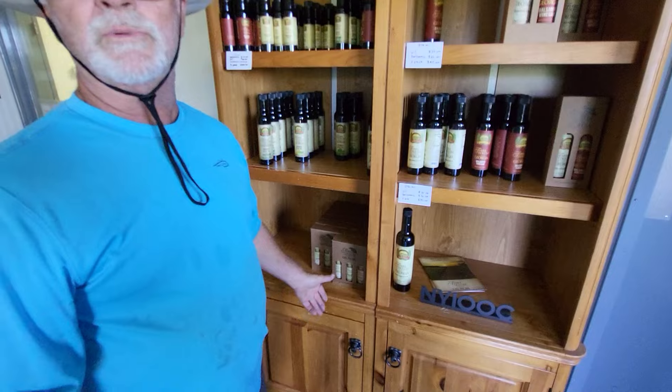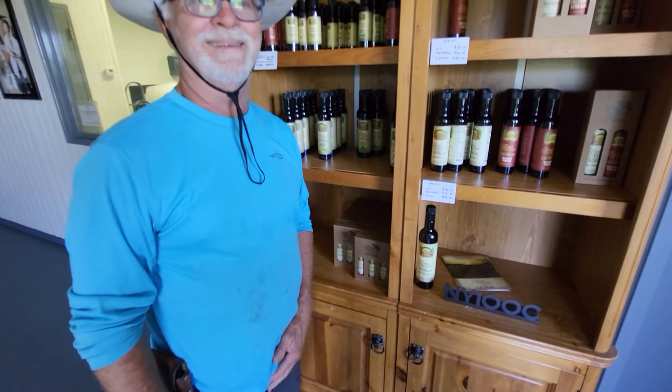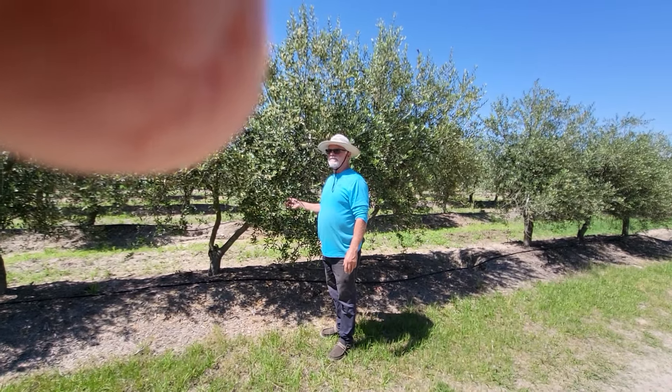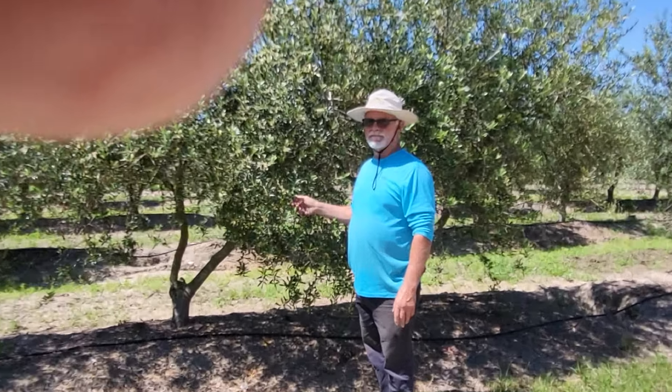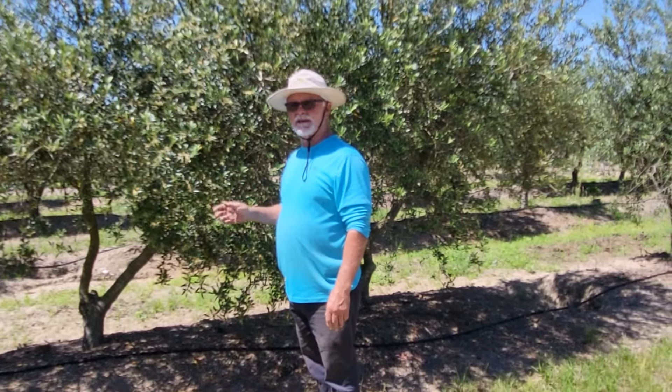Could we look at the olive trees? $25 versus $45 going to McDonald's — exactly. So these trees are about 15 years old. They're a variety called Arbequina, it's a Spanish variety.